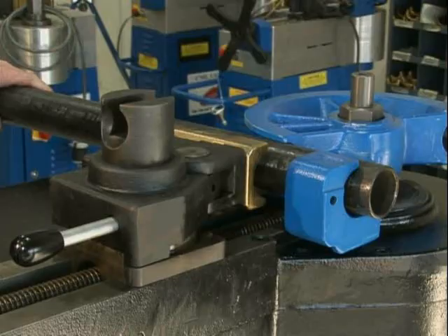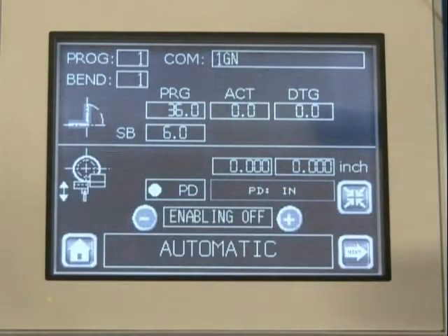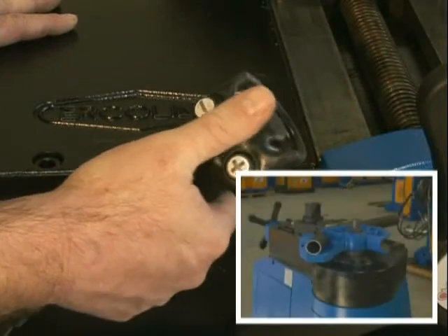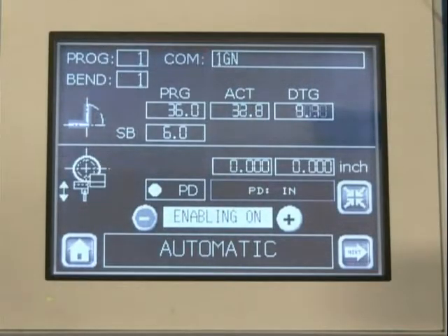When all angles are entered, exit to the automatic screen, move the counter bend die axis into position, select the pressure reset icon to reset axis position to zero, depress the plus button on the handheld remote, and hold until the programmed bend angle is reached. The screen will display programmed bend angle, spring back value, actual position, and distance to go.